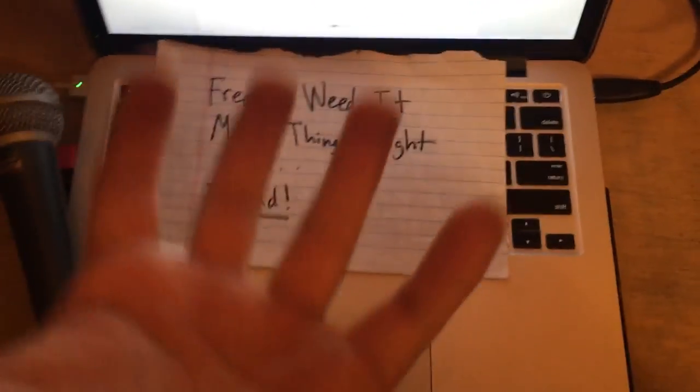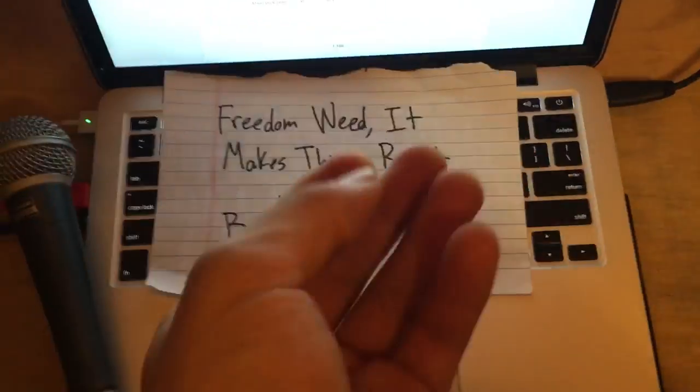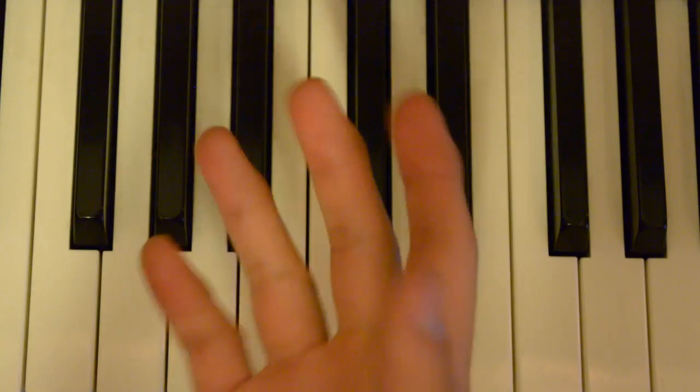The melody should follow how the phrase makes you feel. In this case the phrase makes me feel really happy, so I'm gonna sing it really happy: 'freedom we did makes things right.' Then sing it again like five more times and pan it left and right.